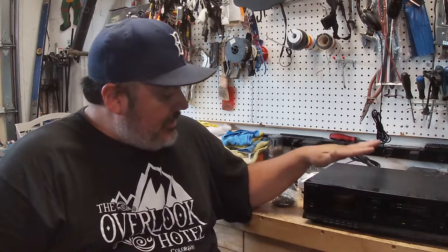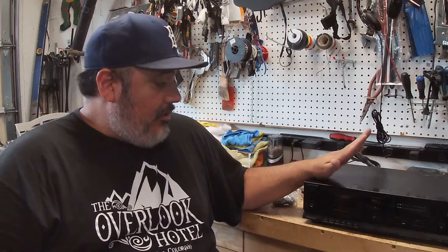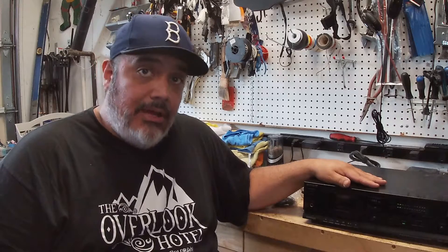Hi and welcome back to Joel's DIY. I'm back again with another video. This time we're going to be repairing this Sony cassette tape player, and the only problem it has is bad belts.